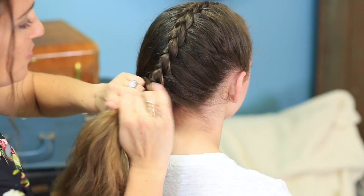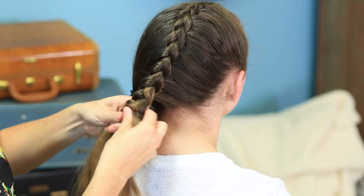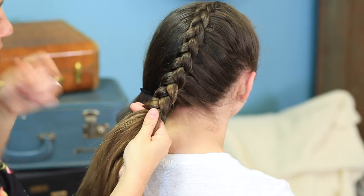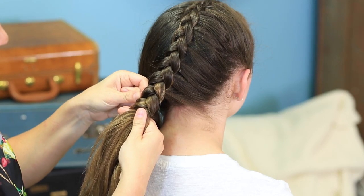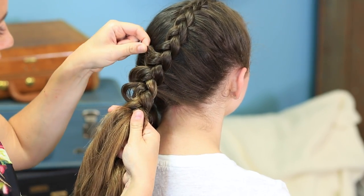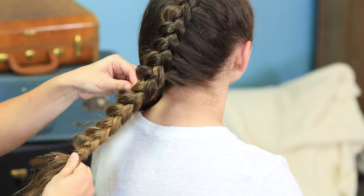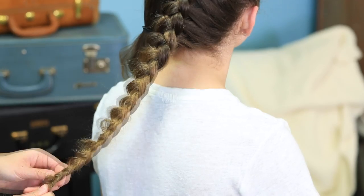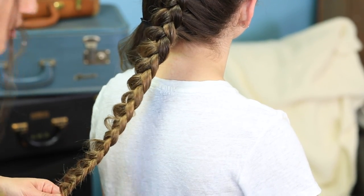When I get down to the bottom, I'm just going to take it to a regular braid. But before I go too far, what I want to do is pull the pieces on the inside edge — only the pieces on the inside edge are going to get pancaked. Then we're going to secure it with an elastic and repeat on the other side.